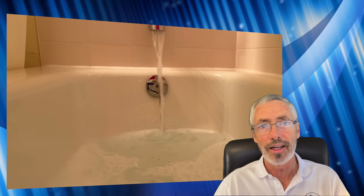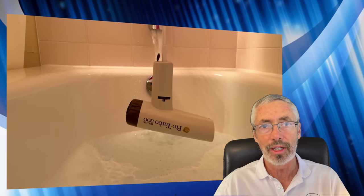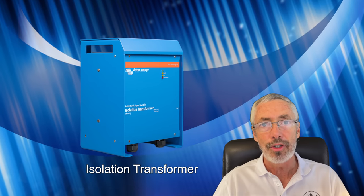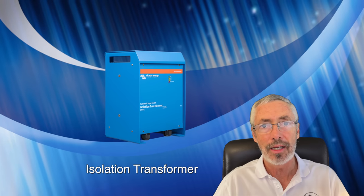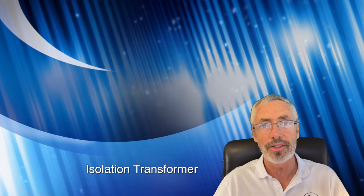Nobody would consider plugging in a hairdryer and then stepping into water, but that's essentially what we're doing when we bring electricity aboard a sailboat. If you could install one single device on your sailboat that would make your boat shockproof for swimmers, prevent galvanic corrosion, and also eliminate the risk of connecting the shore power with the wrong polarity, would you want one? That device would be an isolation transformer, and we're going to talk about that today as we talk about shore power connections and the electrical system on sailboats.